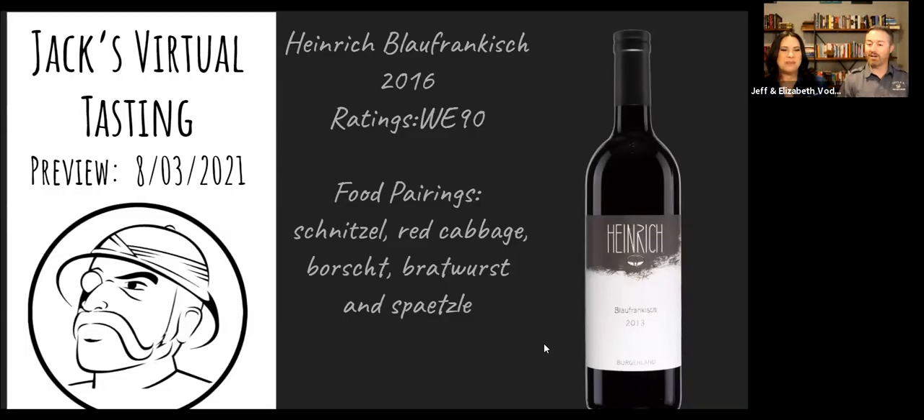Let's go to the first slide and talk about pairings. Wine Enthusiast gave this a 90 rating — it's a very unusual wine by American drinking standards, so I wanted something with good acceptance. Food pairings include schnitzel, red cabbage, borscht, bratwurst, and spätzle. I hope you're all eating schnitzel or spätzle tonight. We're foodless, as always with most wine tastings. Really, really a spicy wine.